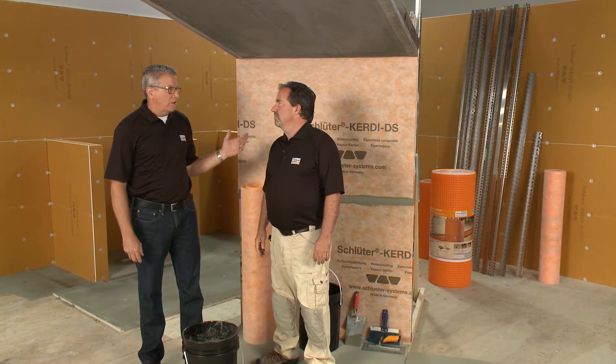It's important to follow the specs. We do have a shower system installation handbook, and it is important that you follow that. We're going to be demoing straight out of that handbook.